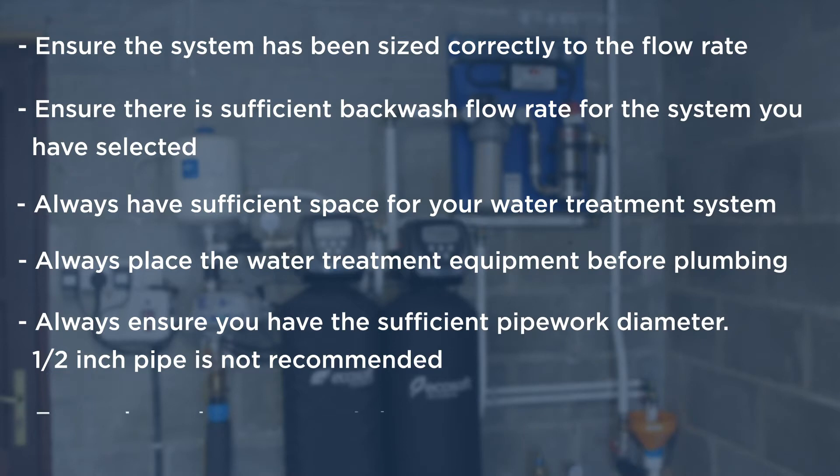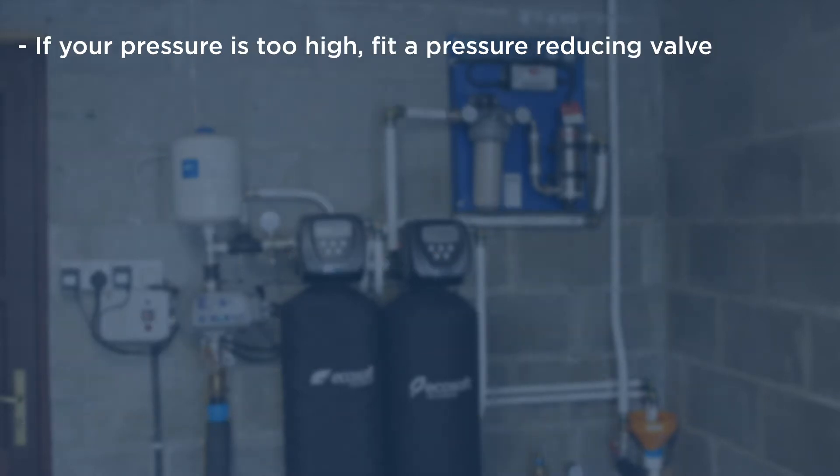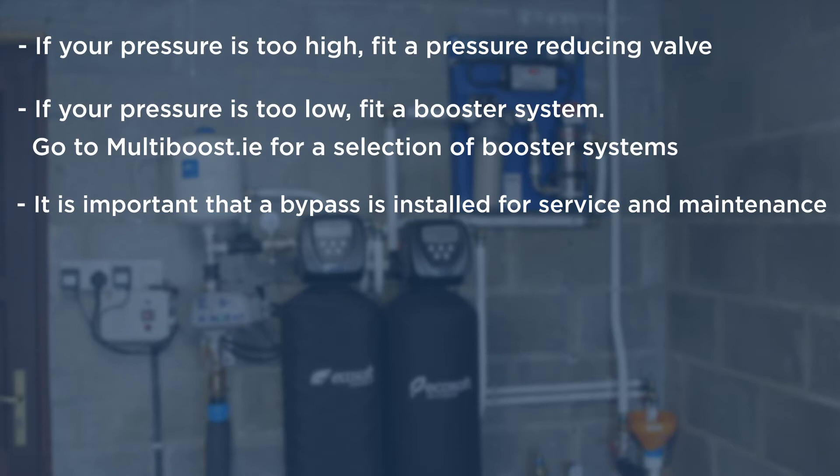Half inch pipe is not recommended. Ensure that the incoming pressure is between 3 and 6 bar. If your pressure is too high, fit a pressure reducing valve. If your pressure is too low, fit a booster system. Go to multiboost.ie for a selection of booster systems. It's important that a bypass is installed for service and maintenance.